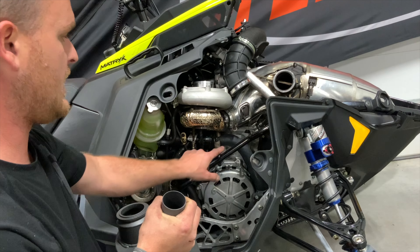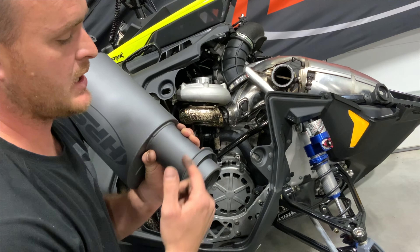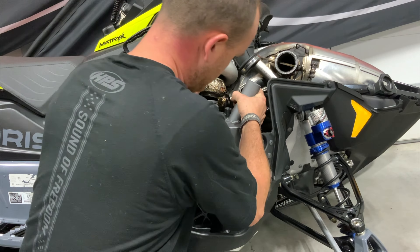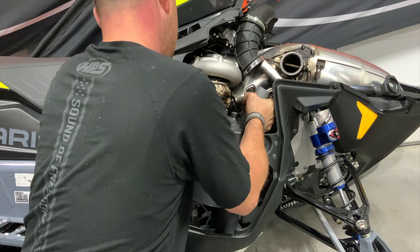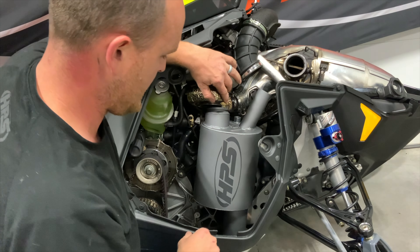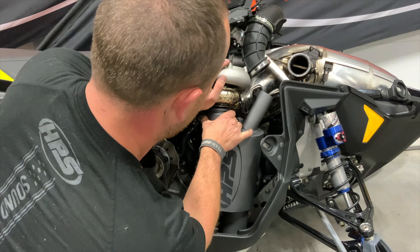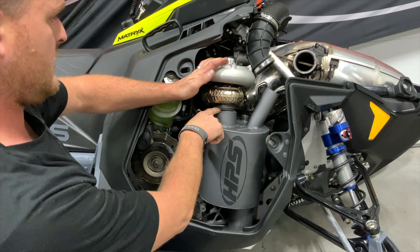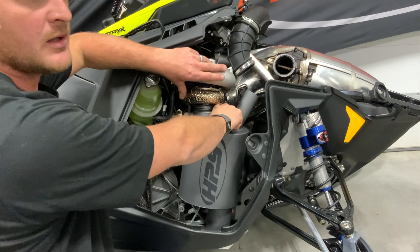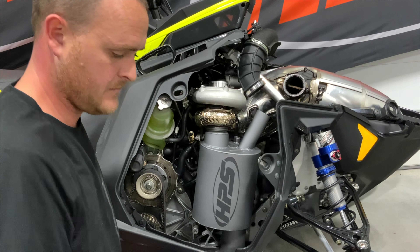Lift the HPS muffler up onto the peg on the chassis cross member while simultaneously pushing the exhaust outlet bracket on the HPS muffler into the rubber belly pan portion of the sled. Slide the muffler down into the belly pan and align the turbo with the inlet v-band flange of the muffler, making sure to keep the turbo inlet and the exhaust pipe together at the same time.